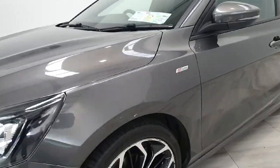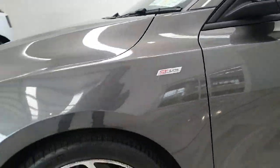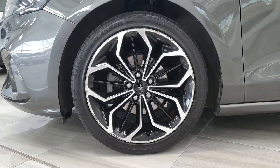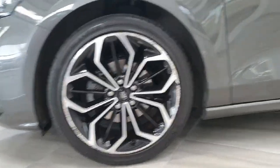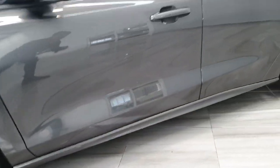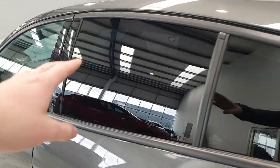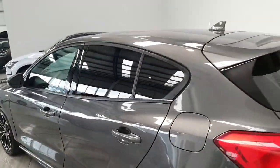There is ST-Line badging on the wings of the vehicle. The car sits on 18-inch diamond cut multi-spoke alloys.